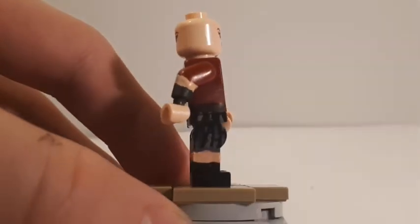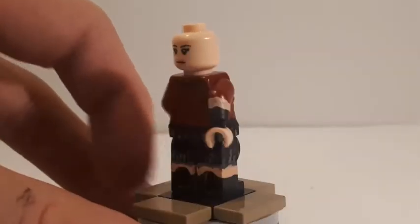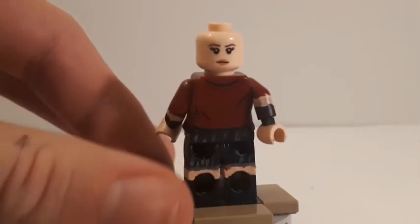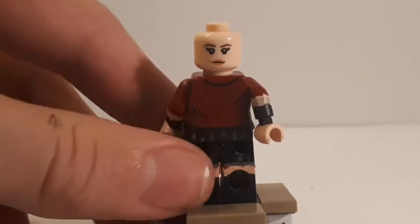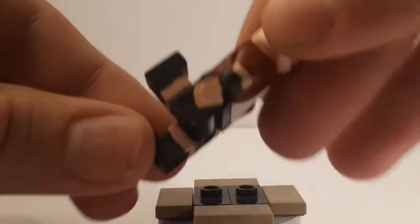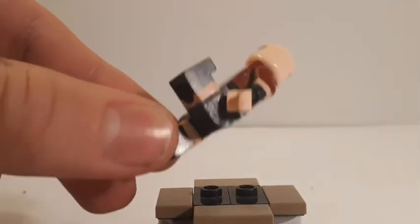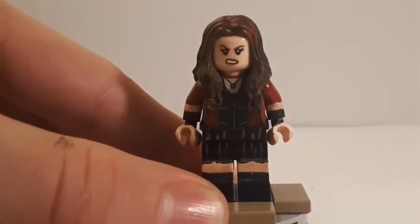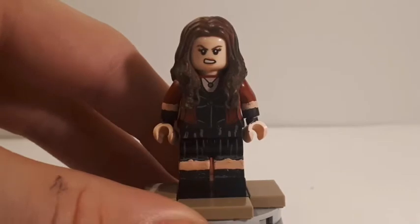On the sides of her legs I continued some wrinkles, and on the belt piece as well, with skin tone going all the way around all four sides of the leg. I didn't do any wrinkles on the insides since you really wouldn't be able to see them, but I did continue the skin tone on the inside of the legs. That's pretty much it for Wanda Maximoff.